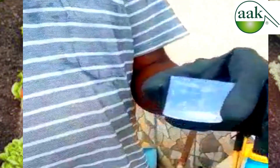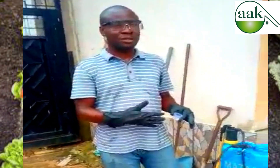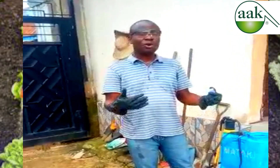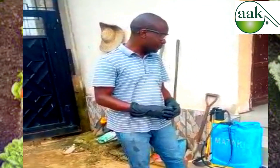It is very important that you use a calibrated measuring cup so you can tell the exact quantity of chemical you are using. When you over-apply, you can burn your crops. When you under-apply, you can waste the chemical because it might be of no use to the crops you are applying it to.